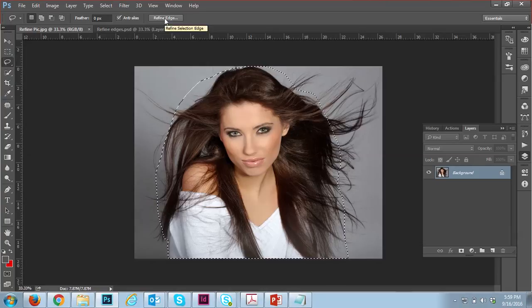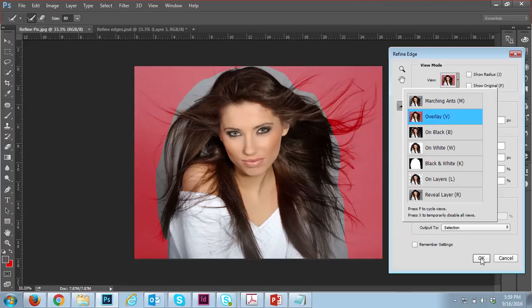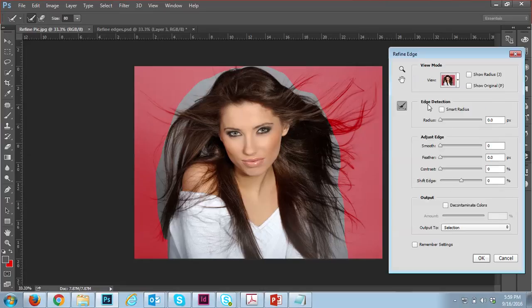After selecting, click 'Refine Edges.' You can see there are many view modes — I'm selecting the overlay mask mode. Under edge detection, I'm enabling smart radius and using the brush to deselect areas smoothly, so it automatically cuts the hair from the image.